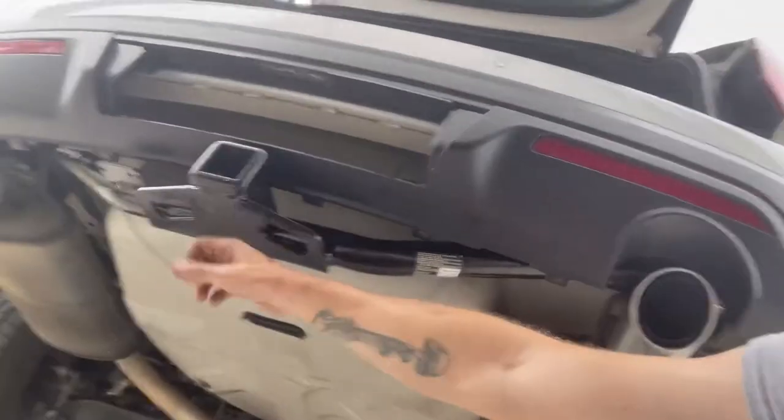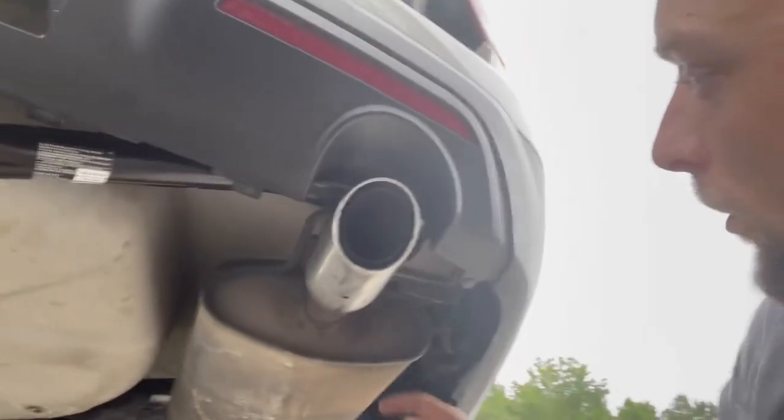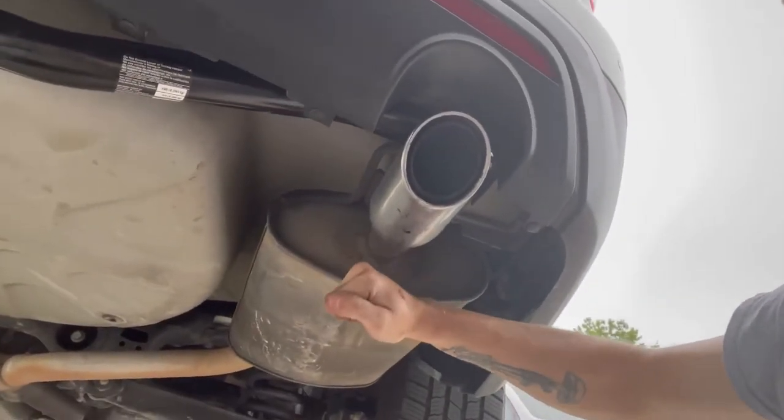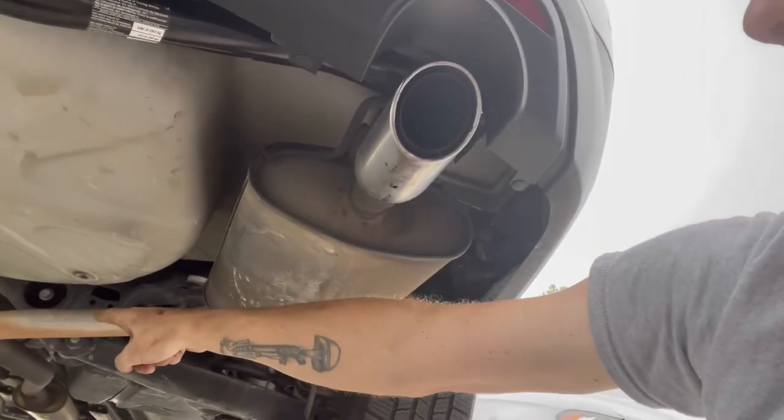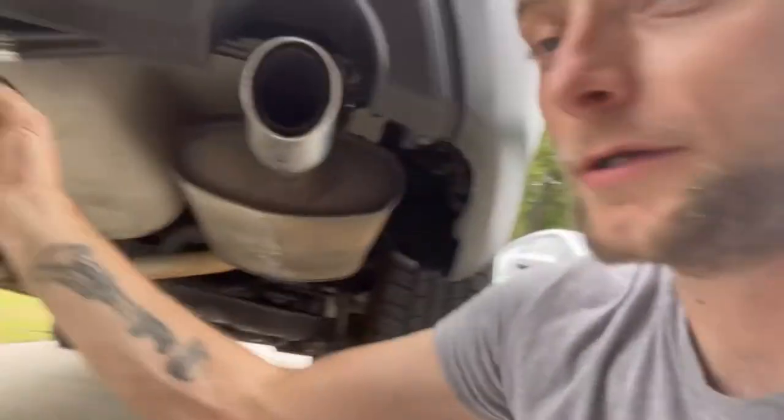Nothing against the wife or my kids, I just don't trust them to operate the jack while I'm underneath the car. You put a block of wood — my block of wood's right there — on the bottom of the trailer hitch, put it on the jack, and jack it straight up. When you get it up you can sit it on the exhaust; it's not going to hurt anything because the strap's going to take the brunt. Then you take this little wire right here and fish it down through the trailer hitch and get it up in there.